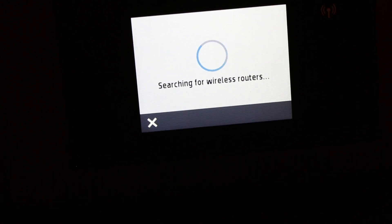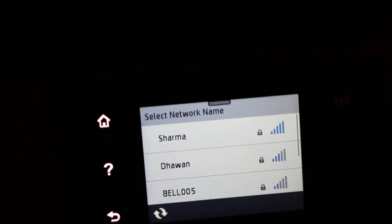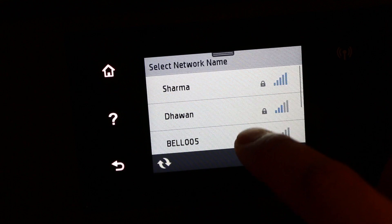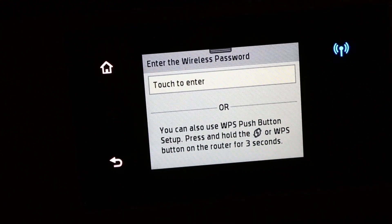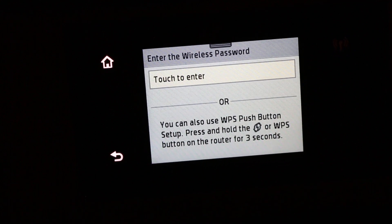The printer will now search for routers available in range. Once you see the name of your network, click on it. We are going to connect by simply entering the router's password.